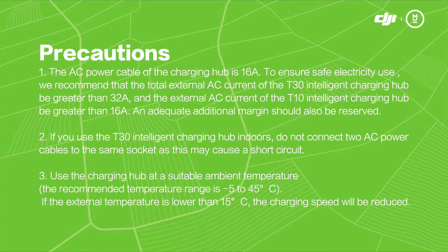If you use the T30 Intelligent Charging Hub indoors, do not connect two AC power cables to the same socket, as this may cause a short circuit.